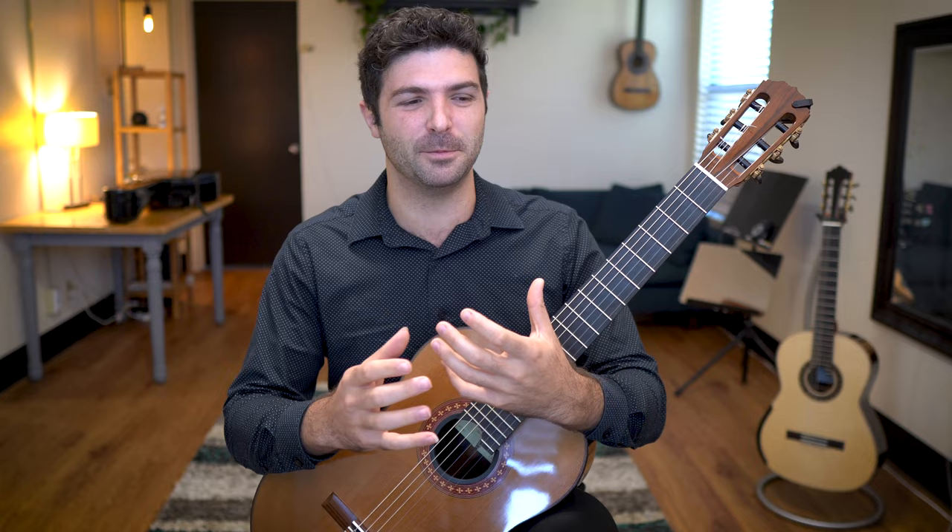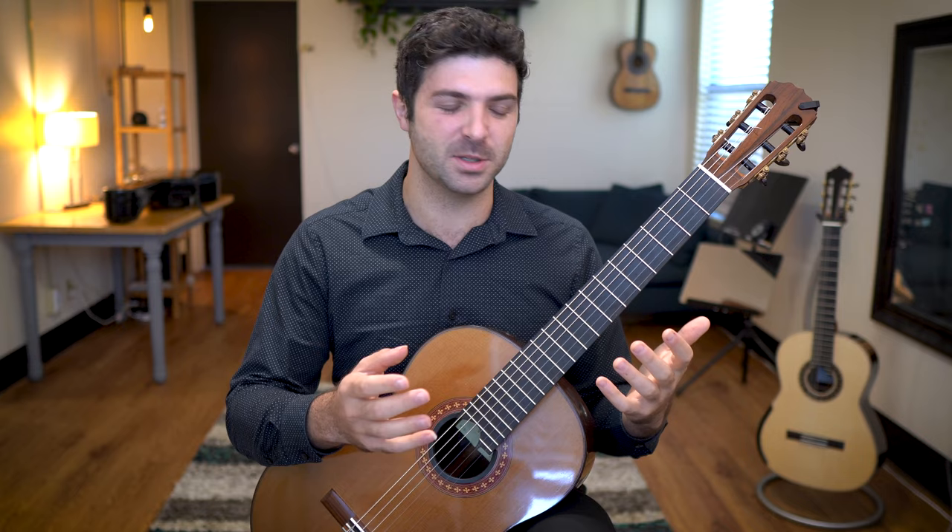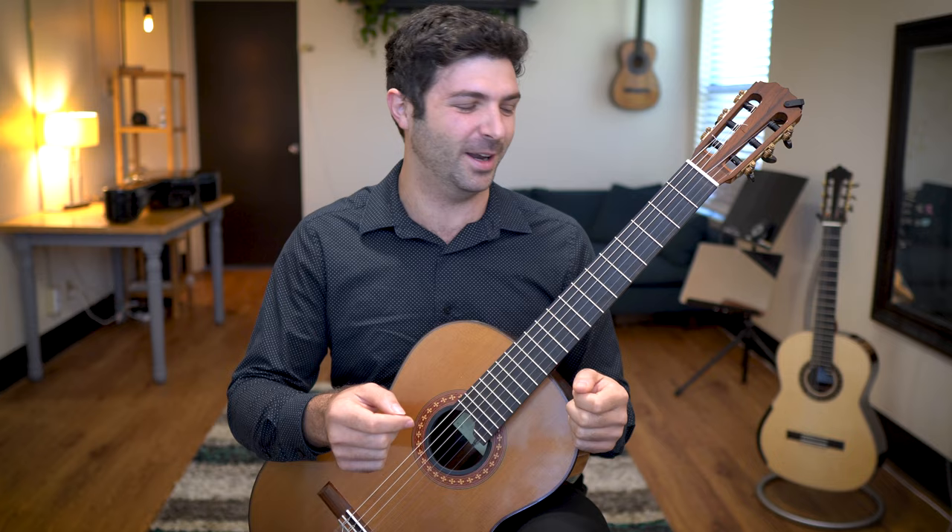I want to share this exercise that I saw him teach in a master class to various students that really blew everyone's mind, because it's something that looks very easy but it's actually very, very difficult — I think you'll find out. Let me show you this.